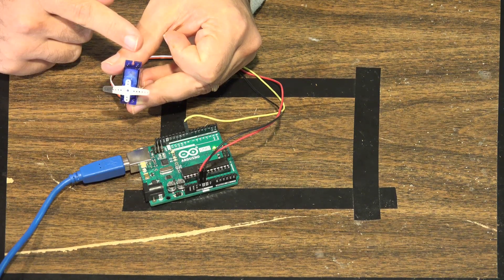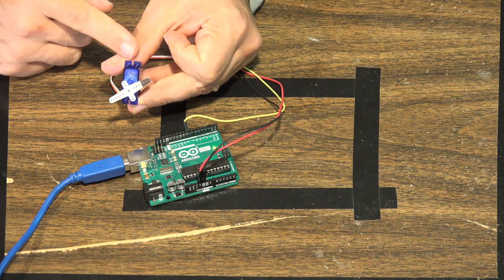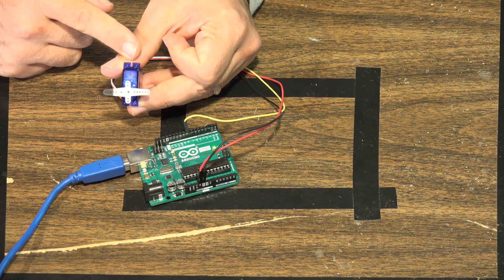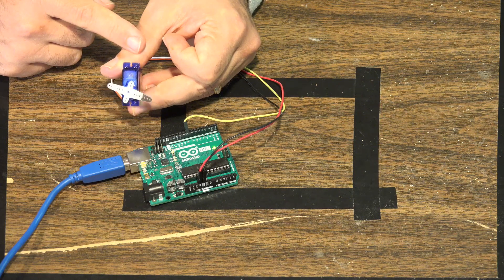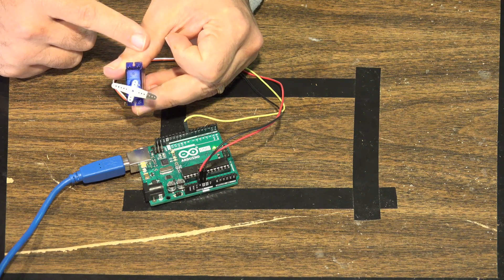This is basically what a servo motor allows you to do — position the motor into a specific position. Depending on what you're doing, whether you're making some kind of signage, an alert system, or steering a vehicle, this allows you to move a motor to the specific position to do what you need done. Servo motors are motors that let you position them to specific angles — zero, 45, 90, and so on. You can use this in many different ways.